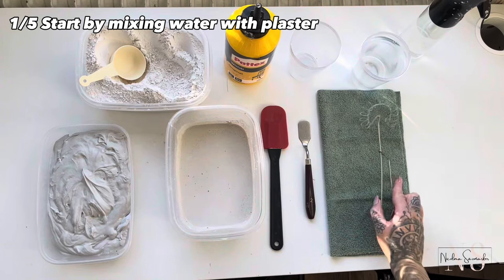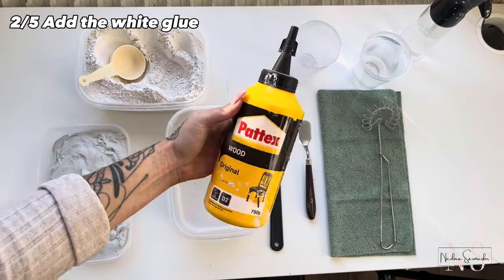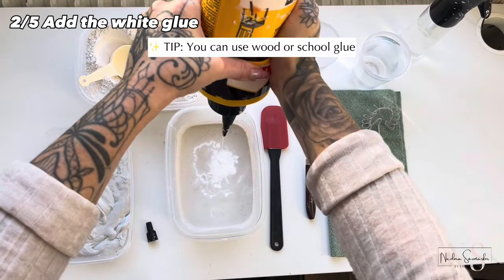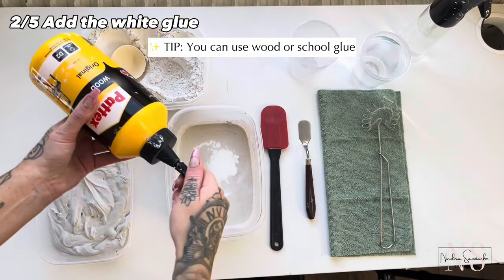And now I'm going to add the glue. Remember, this helps to avoid cracks and slows down the drying process. Another tip is to avoid heat while your art products are drying — so no hair dryers and no direct sunlight.